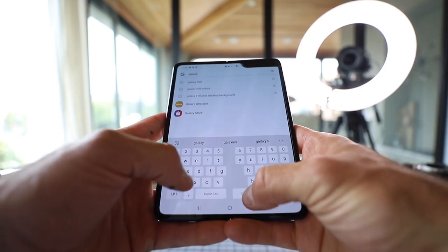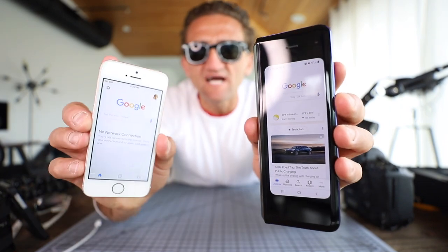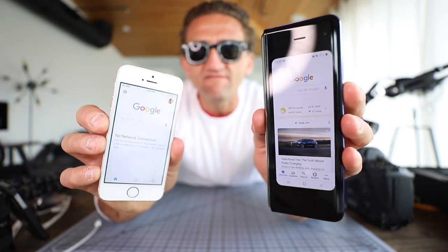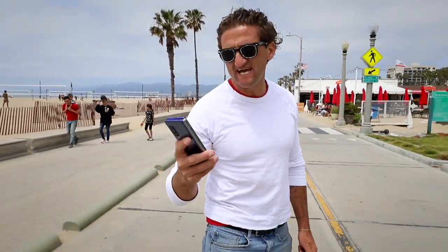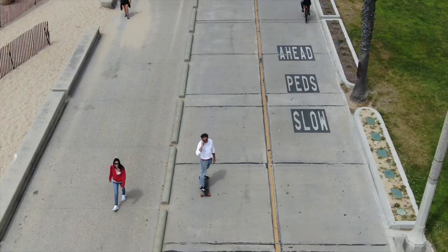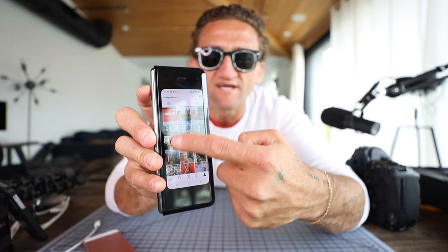One of my big concerns is what the keyboard would be like, but it works really well. Now that exterior screen — it is small, it's 4.7 inches, about the size of the iPhone SE or the iPhone 5S. The folded size feels good like a regular phone, especially with one hand. You can check Twitter, respond to a text, or just take a phone call. That's what Instagram looks like on there. Twitter — it's all pretty usable.